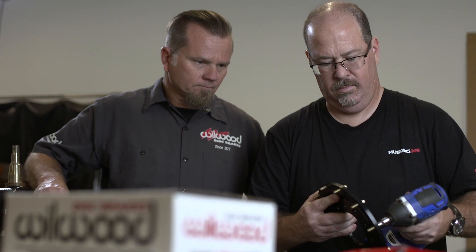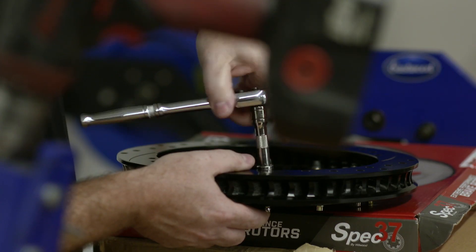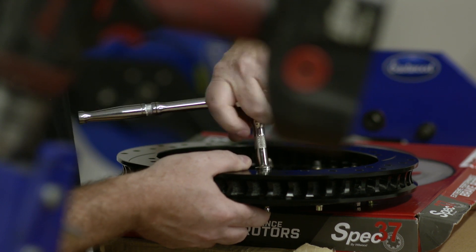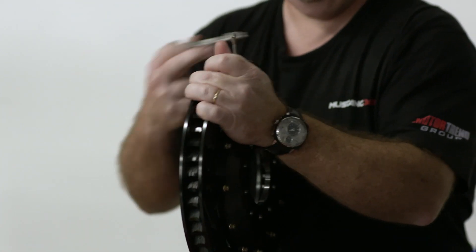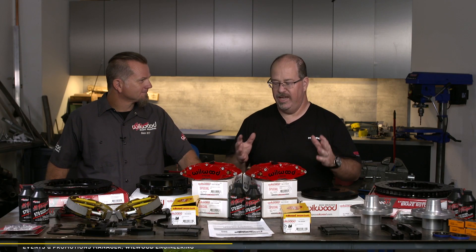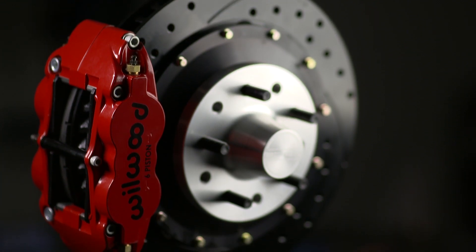Hello, I'm Mark Houlihan with Mustang Monthly. We're here today in our tech center working on our 1967 Mustang Fastback. It's our next and latest Week to Wicked project, sponsored by Golden Star Auto Parts. We've gotten to the point where we're ready to start putting some brakes on the car. We have Mike Hamrick here from Willwood, who came out with a whole slew of front and rear components to make sure our car stops as well as it goes.